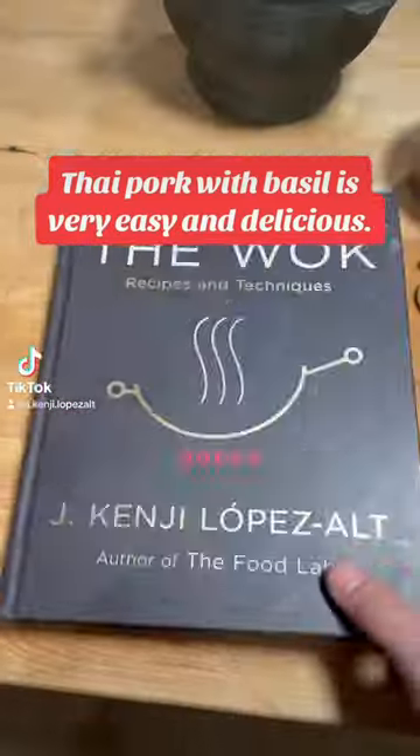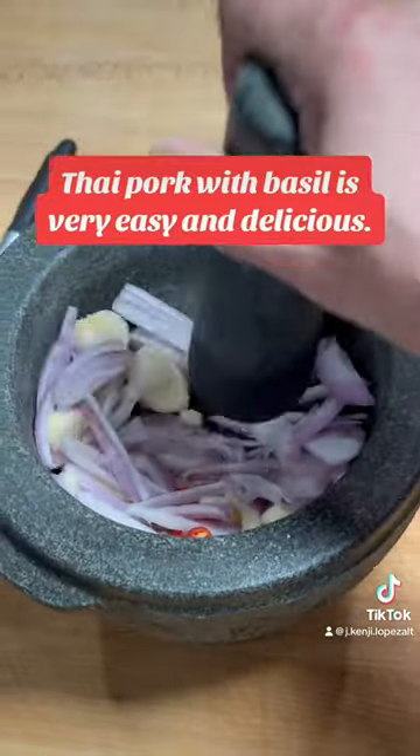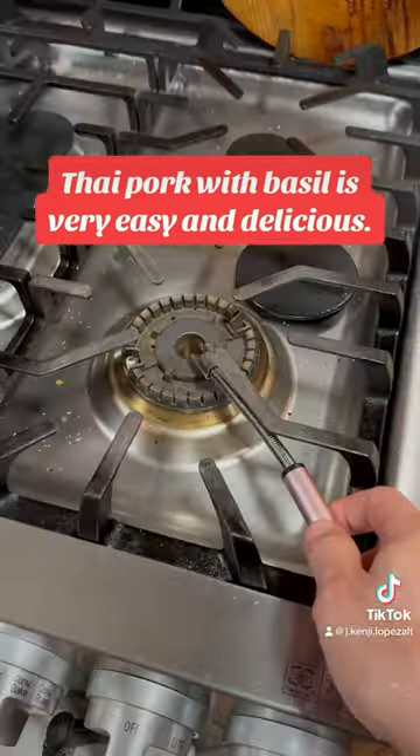This is Thai pork with basil, a very classic Thai dish. The recipe is in my book, The Walk. I start by pounding shallots, garlic, and chilies in a mortar and pestle, which is vitally important, although you can skip it if you want.